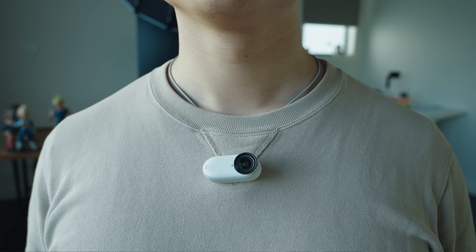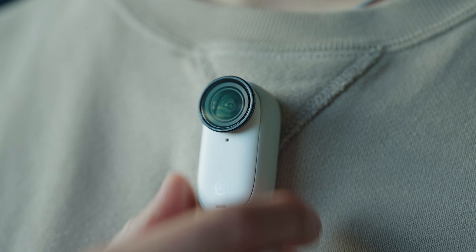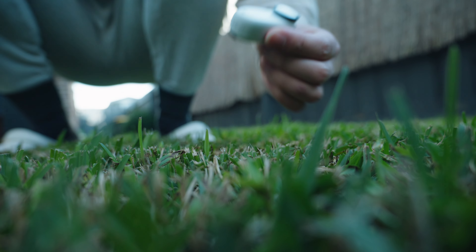While you're shooting in landscape mode and want to change to vertical mode, simply twist the camera around without losing any resolution. It's so simple. And this time you can use the Apple Find My feature if you use an iPhone, so you don't need to worry about losing your camera again.